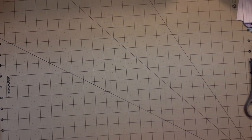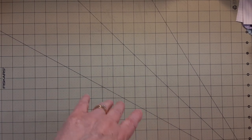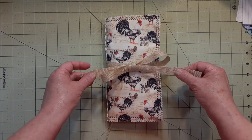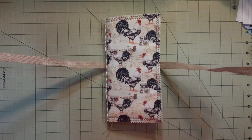Hey everybody, it's me Pam, Dragon Moon Creations. Welcome back to my channel. I made another journal — this one is chicken themed, and it's a softback journal. I took it over and showed it to my friend Libby today and she liked it. She pointed out 'you made chicken' and I said yes I did.